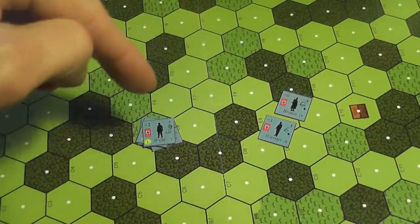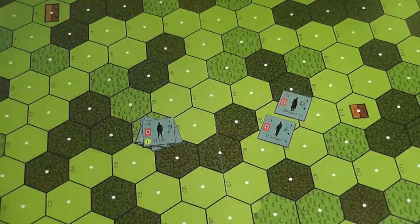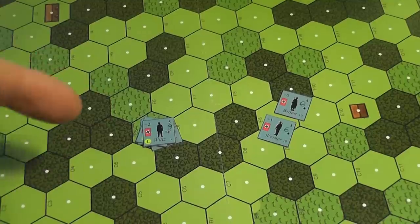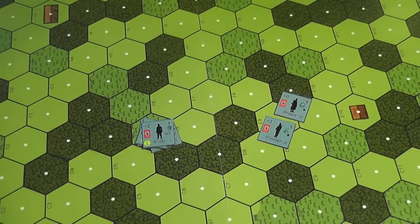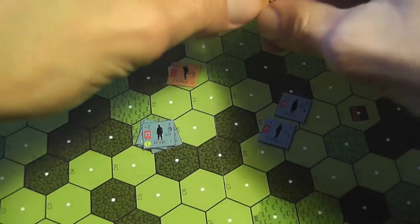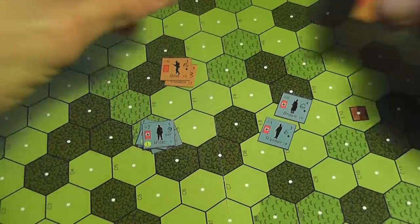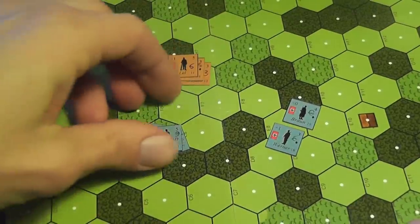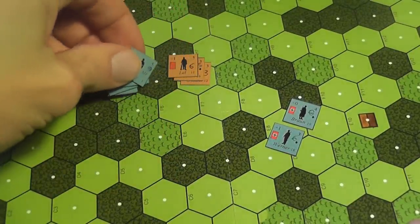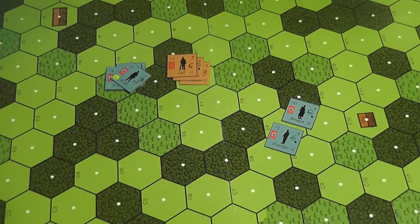When you activate units for movement, you simply move them. They do not have to stay together — they can move in different directions and different hexes — but remember that next time you activate your units you still activate a single hex, so concentration is useful. You move spending movement points, with different types of terrain costing different amounts. At the end of your movement, you may enter a hex containing enemy units; when you do that, your movement is over and you have to resolve melee.